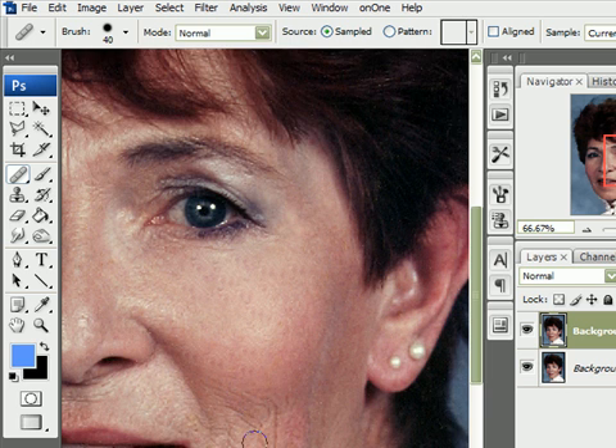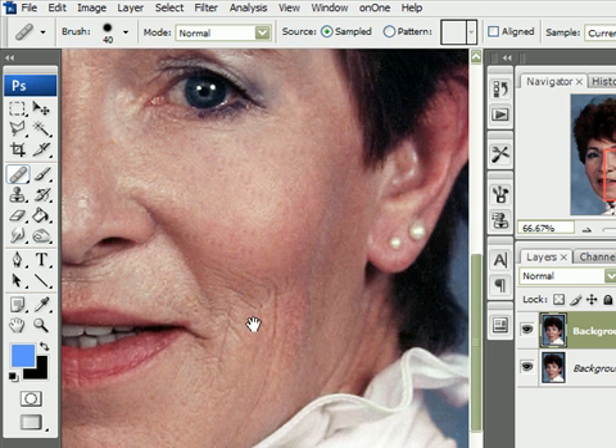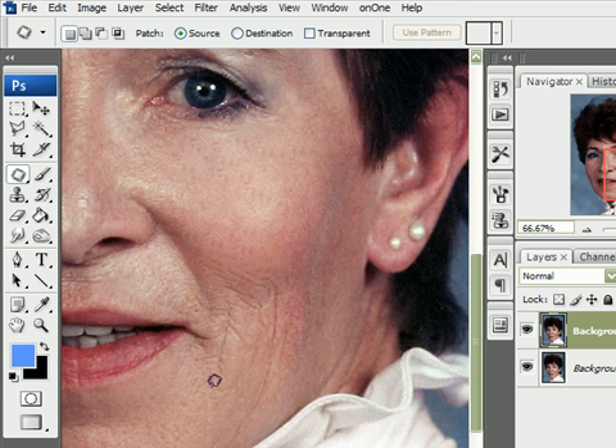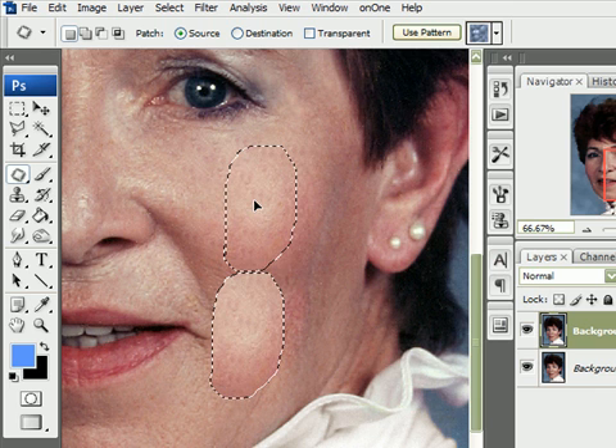In this area, we can use the patch tool. Pick the patch tool and select the entire area you want to fix. Then just move the selection up to the smooth area, like here, and release the mouse. To get rid of the selection, press Ctrl D.